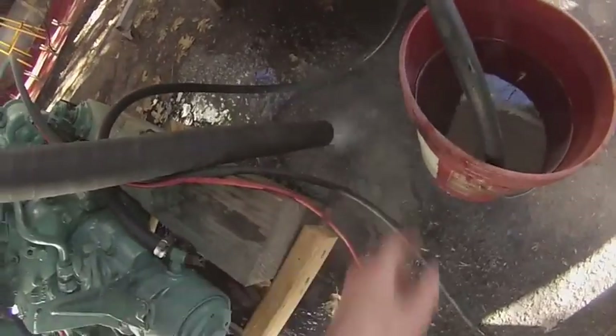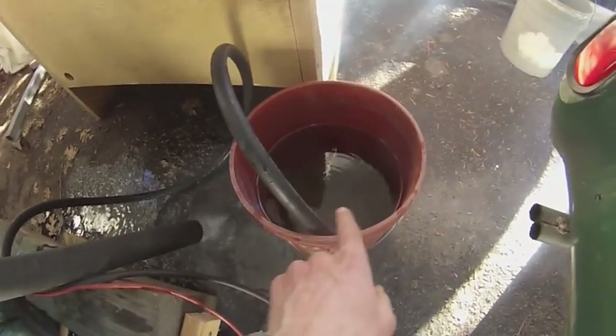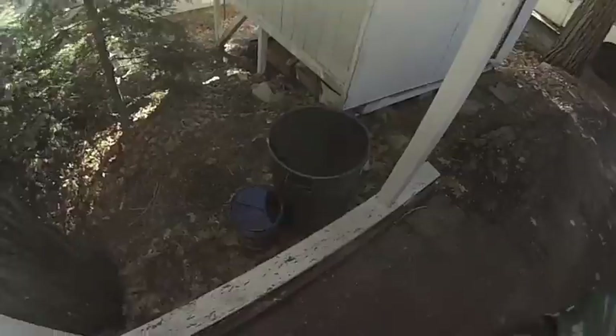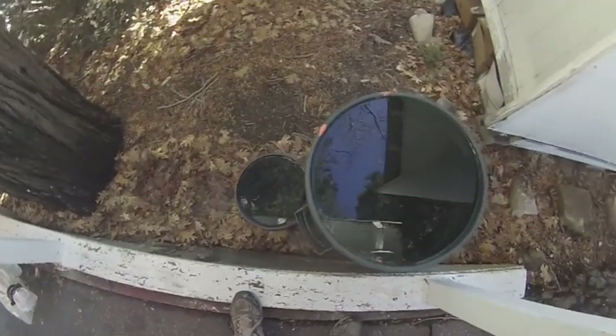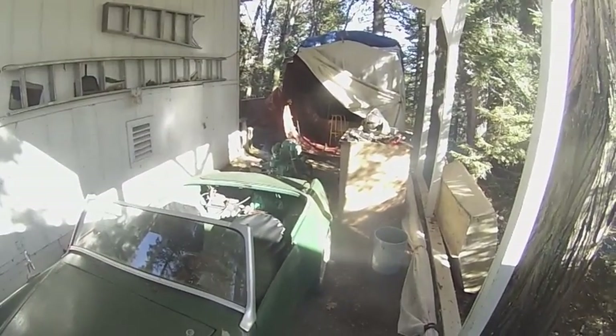I've got water still coming out the exhaust, a lot of smoke. It's drawing water from this bucket, which I'm going to refill with rainwater I collected. I've got three more buckets on the other side, so I'll just run the engine until I run out of rainwater — that'll be my long run test.